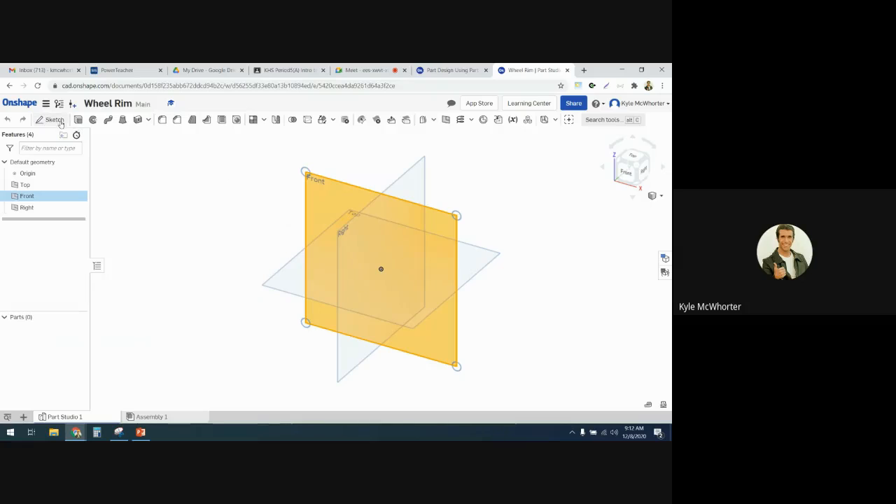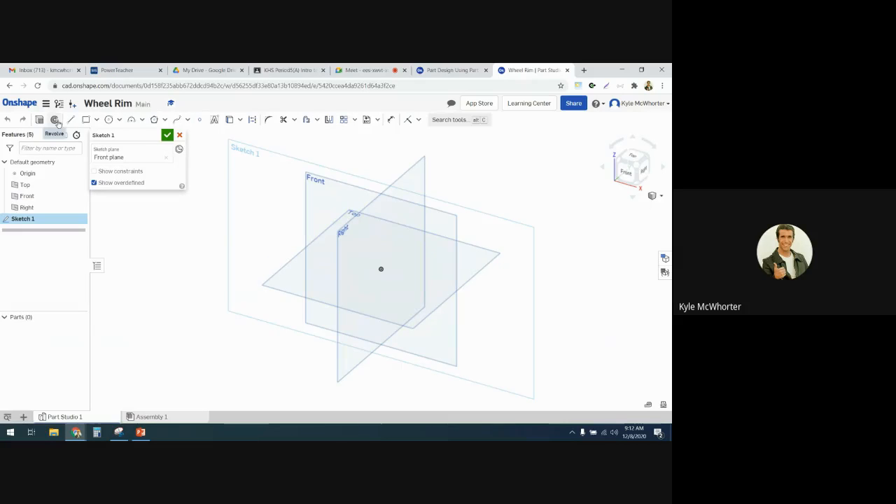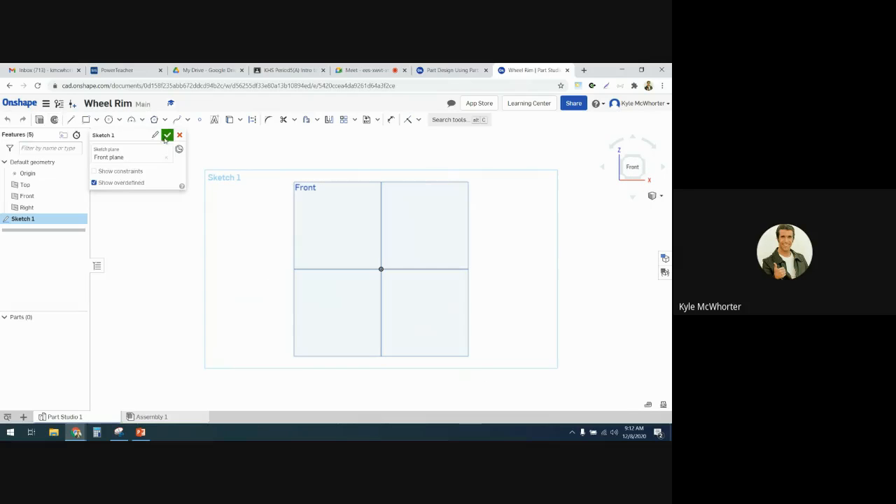Click on the front plane, click on sketch, and then we can push N — as in normal — on the keyboard to get a normal view of the front plane.